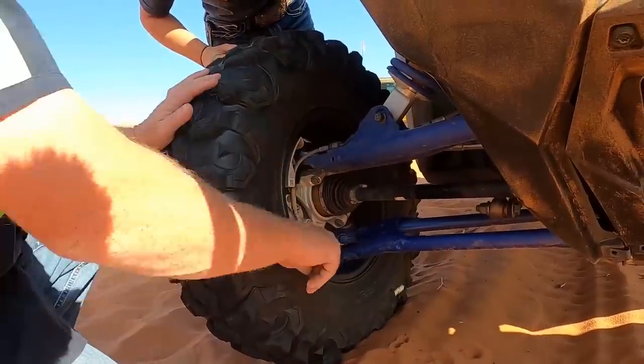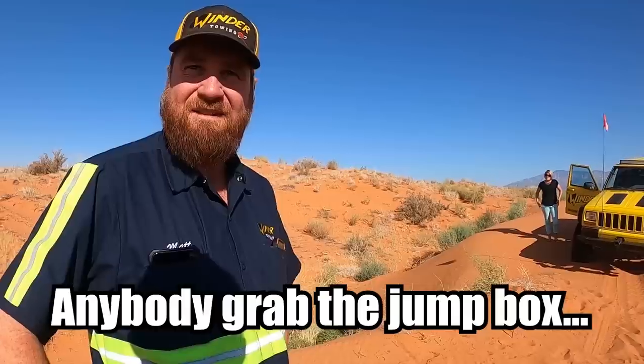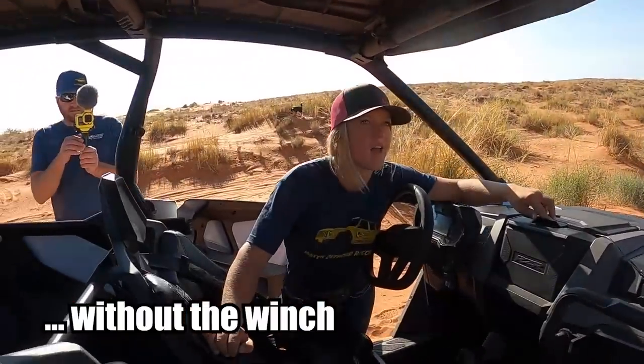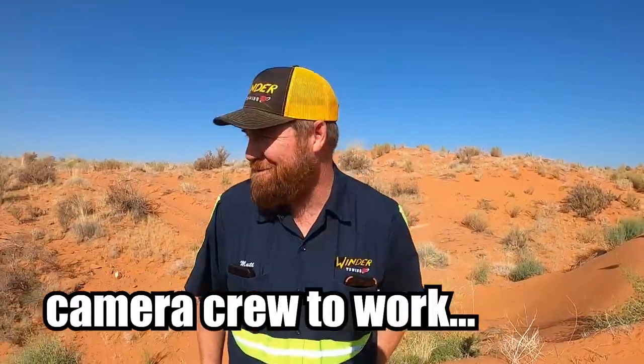They hit something with this front tire. Did anybody grab the jump box? There's a flaw in this design. Lizzie, it's time to devise a plan for this one. I think we're going to have to put the camera crew to work.